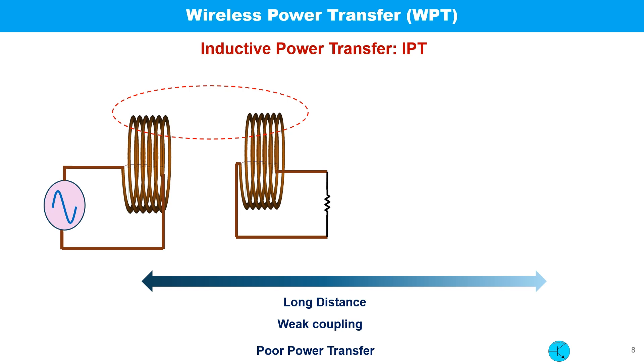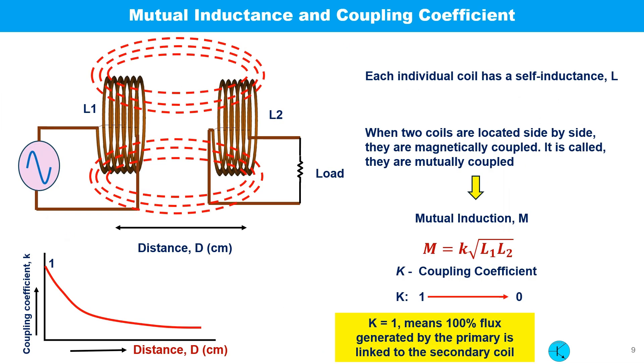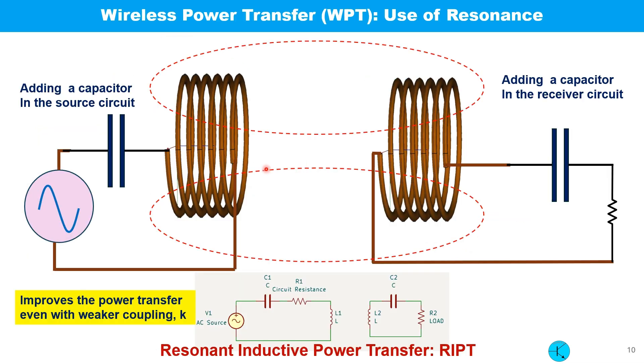To summarize what we've learned: if the two coils are in close proximity, the coupling is better and power transfer is more efficient; the longer the distance, the weaker the coupling. Each coil has its own self-inductance expressed as L. When two coils are close to each other, they are magnetically coupled and an additional inductance called mutual inductance, expressed as M, comes into play. M is related to individual inductances L1 and L2 by the relationship M = k√(L1·L2), where k is the coupling coefficient ranging from 1 to 0.